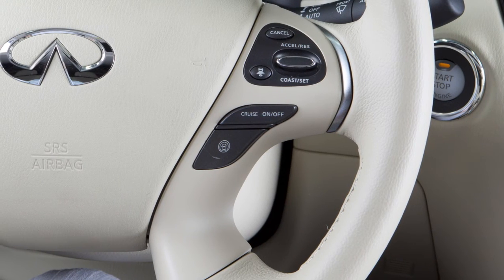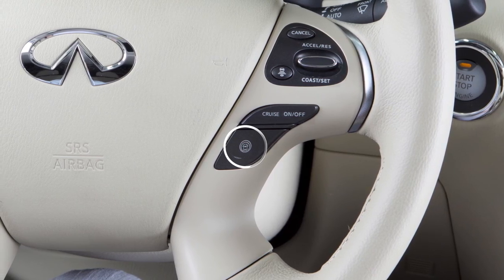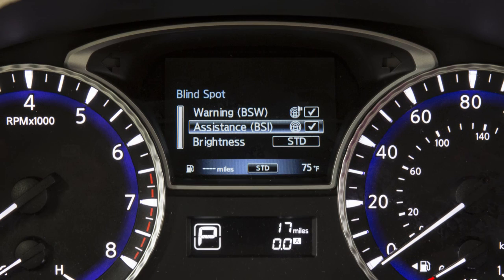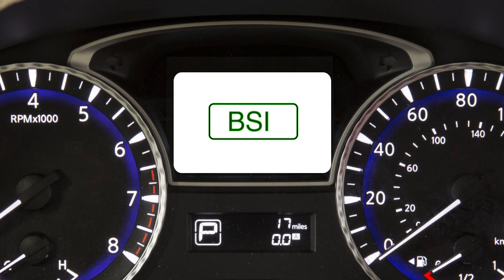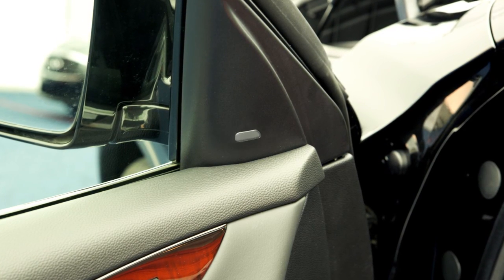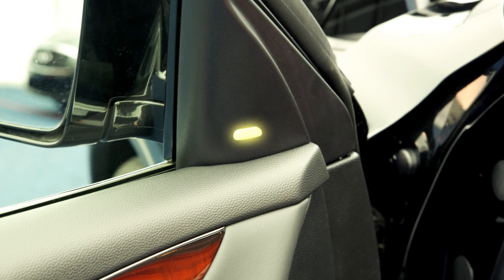The BSI system turns on when the dynamic driver assistance switch on the steering wheel is activated, as long as Blind Spot Intervention is enabled in the vehicle information display. Blind Spot Intervention is on when the green indicator light illuminates in the instrument panel. BSI provides an audible warning and the indicator light flashes when BSI is activated, even if the BSW system is off.